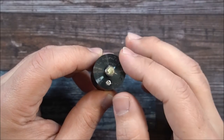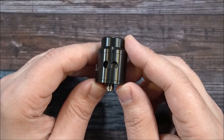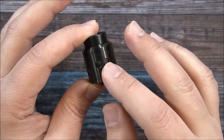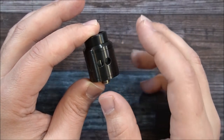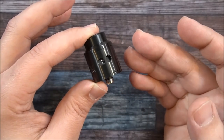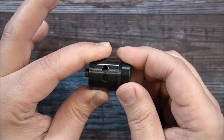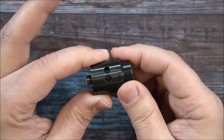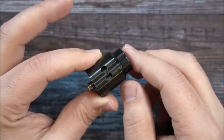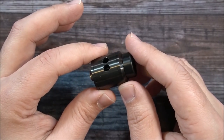Look at those airflow holes! These airflow holes are 4mm each, so when fully open you have 8mm total. This has tremendous airflow and is going to cater to cloud chasers and series builders. You can fine-tune the airflow down to just one opening, or cut down that one opening even further. If you're a fan of the single-hole airflow like on the Apocalypse RDA, you're going to love this one.